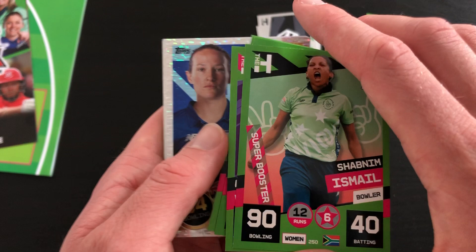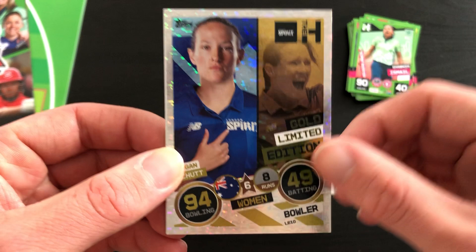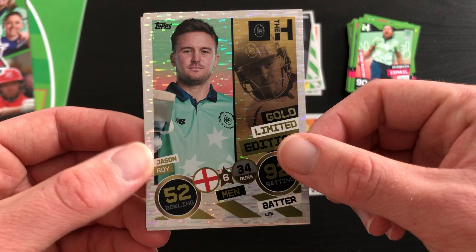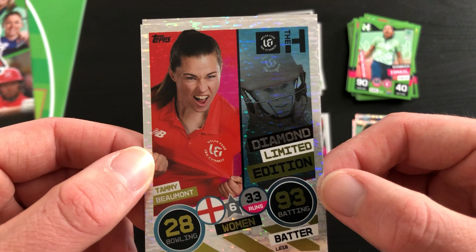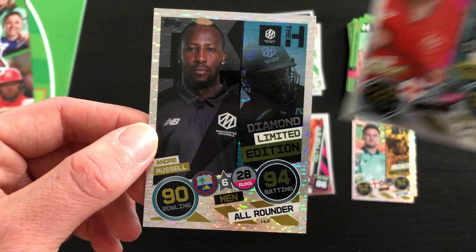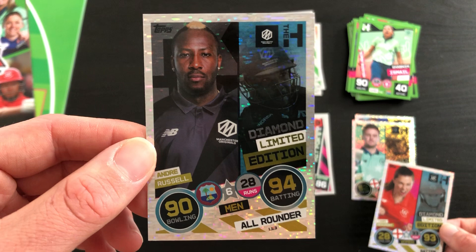And here's our limited editions. We have a gold limited edition - Megan Schutt, 94 bowling. Really really nice start. And then Jason Roy, 92 batting. Then we move on to Tammy Beaumont - diamond limited edition, our first one of those. Really nice, 93 batting, six stars. And then we finish off on our very last one, which is Andre Russell - 90 bowling, 94 batting, diamond limited edition. Absolutely gorgeous card there, if I say so myself.